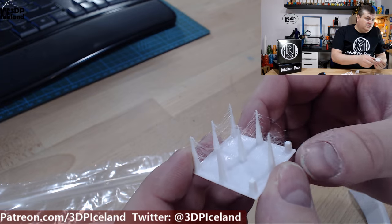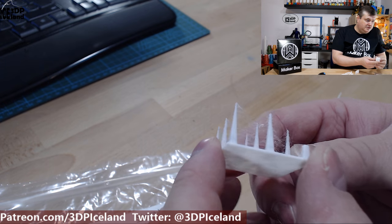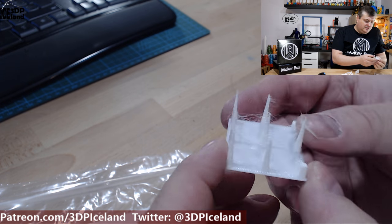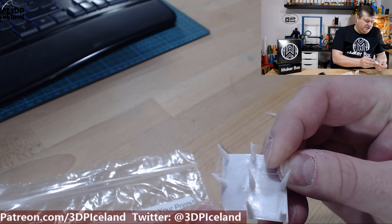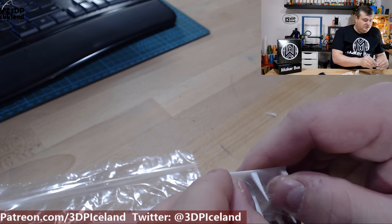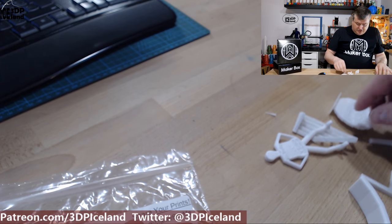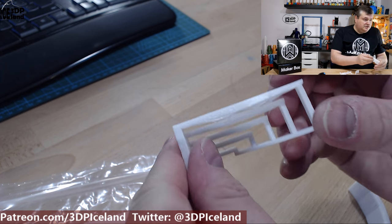Let's have a look at the prints. This was the first print, and with Z-hop enabled I was getting quite a number of stringing. But those strands are pretty difficult to break — it's really tough. So it's a really strong filament.